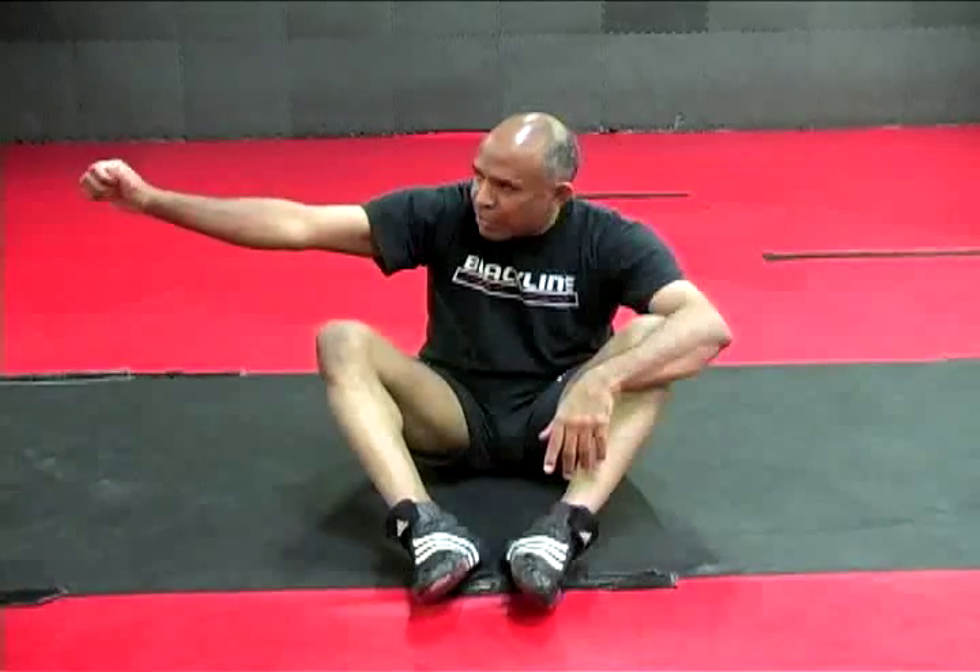First we started out with them grabbing the wrist, then we had the I Dream of Genie defense. I showed you a few things as far as straightening the arm and finding out where the sweet spot is. Now I'd like to show you something as far as an entry into the straight arm lock from the mount that will help tremendously in increasing the amount of times you get the tap.